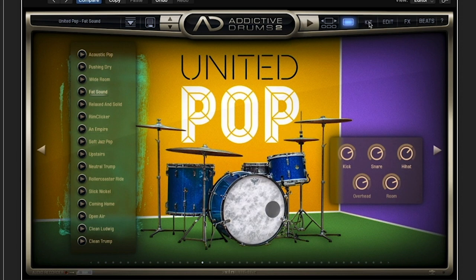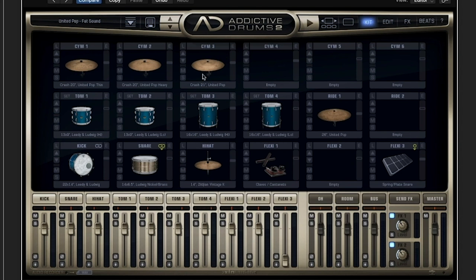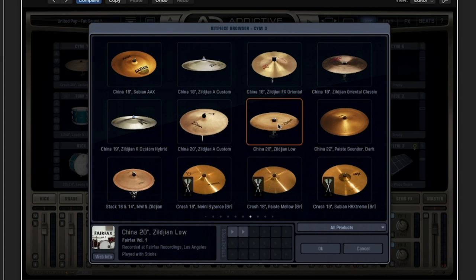Let's go into kit — this is going to depend on your setup, but in my case it's cymbal 3. Let's start with this Zildjian Lo China.